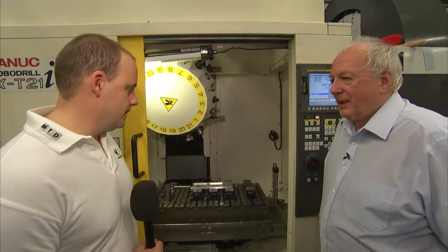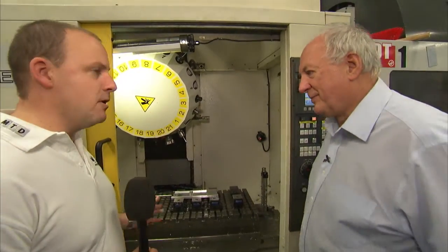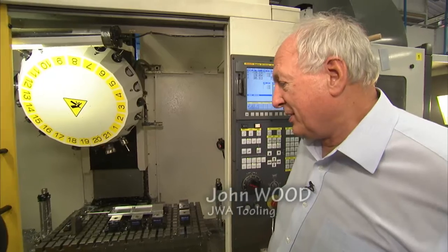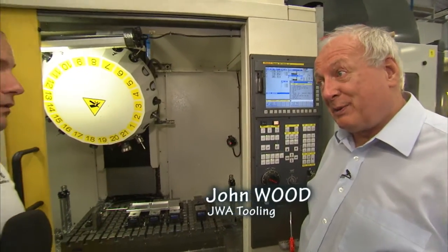MTD CNC are here today at JWA Touring with John Wood to talk about work holding. As they manufacture a very large number of short run parts, getting set up times down is key to getting maximum utilisation from the machine.